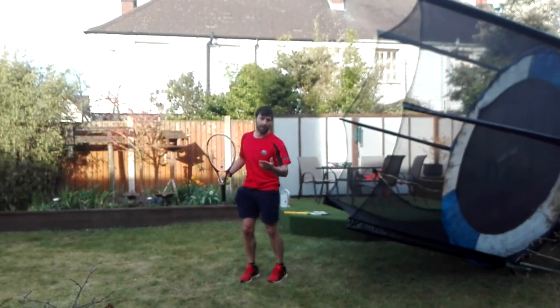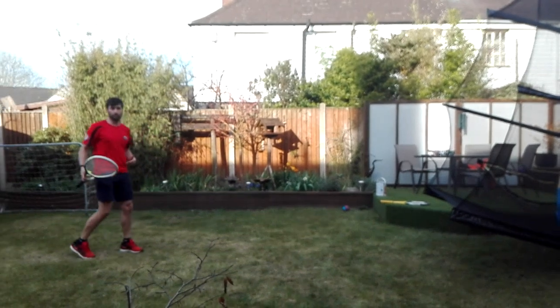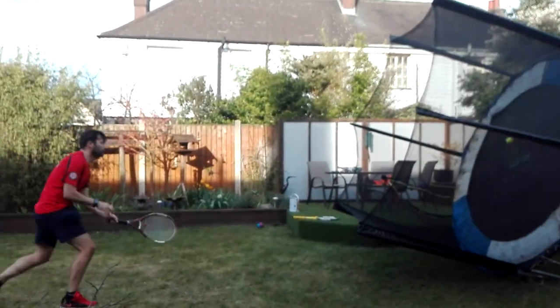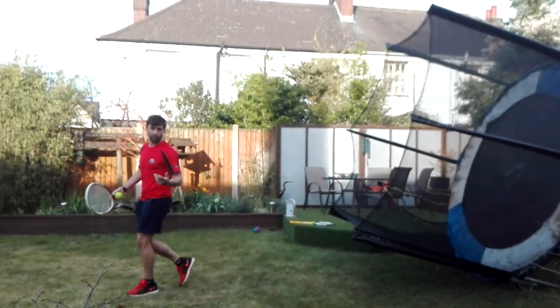The ball will be coming back a lot quicker at you because of the reaction time of the trampoline, so we've got to make sure you do your reactions nice and fast. When you're back out on court, you'll be even faster and even stronger with your serve and volley.